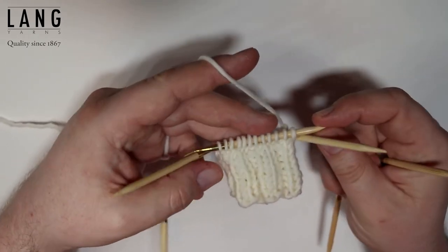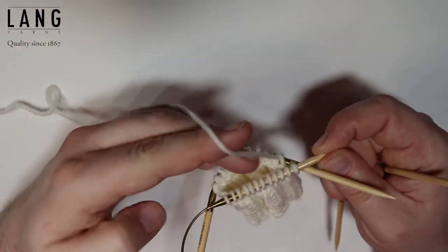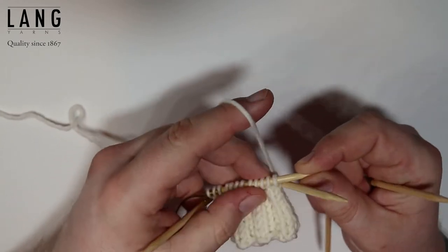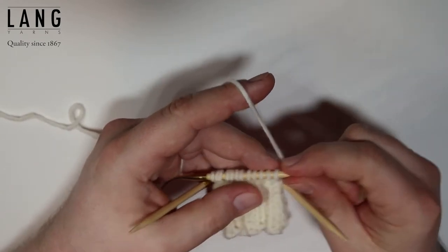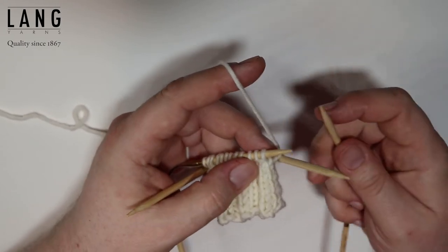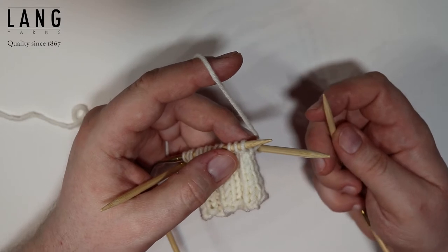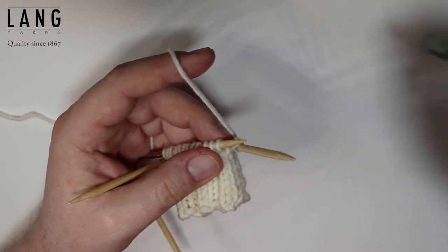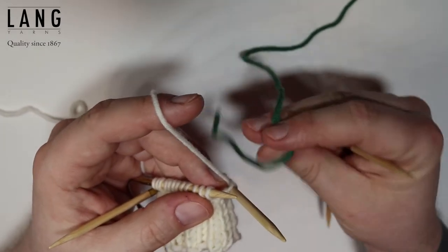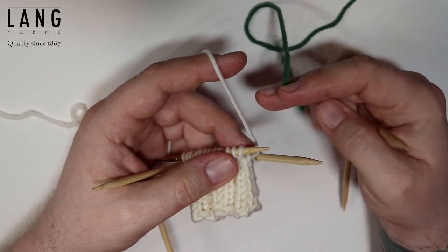I've knit up a little cuff here just for demonstration purposes. I'm also using a thicker yarn just so you can see better what I'm doing. I've got a very nice dark green yarn here so the contrast is bigger and so you can see what I'm doing.